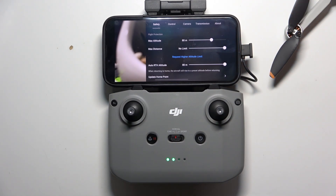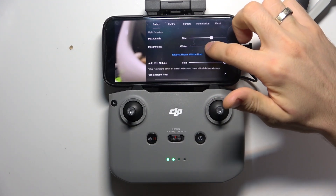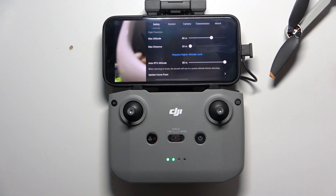Of course it's very risky, but you can limit it to three kilometers for example, or up to 10 meters even.